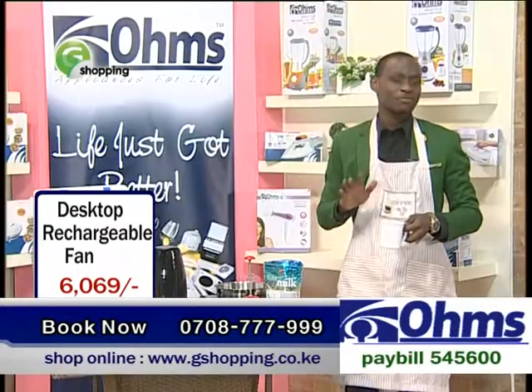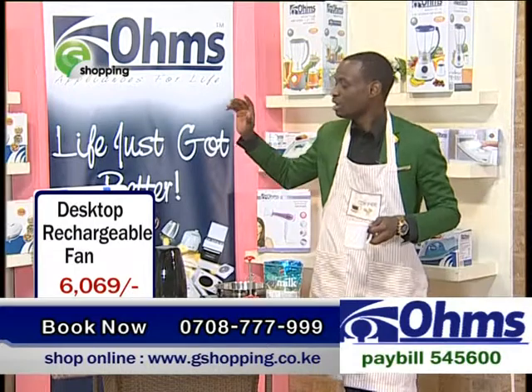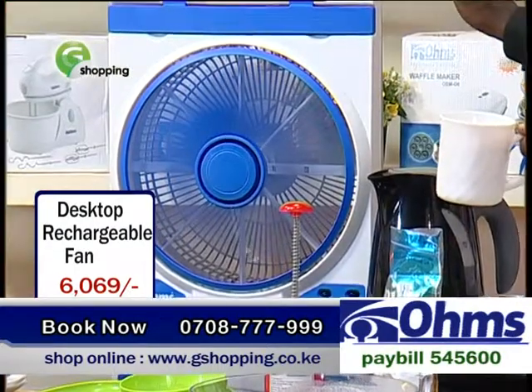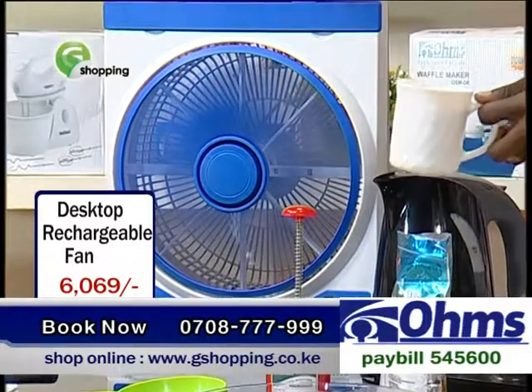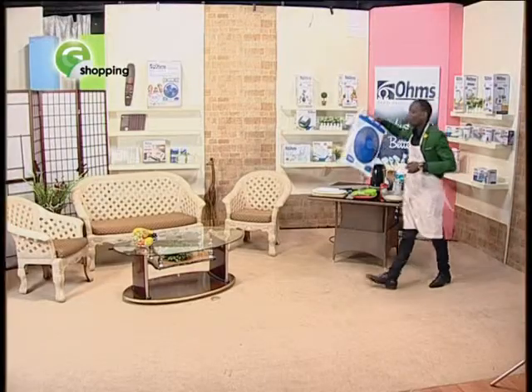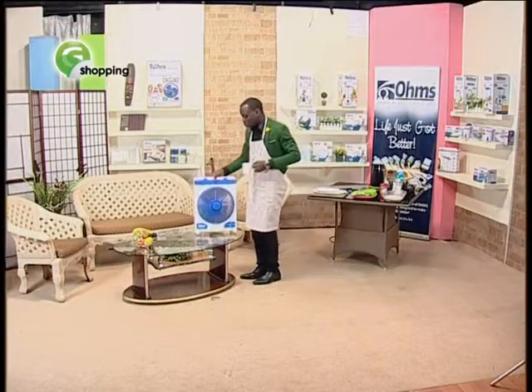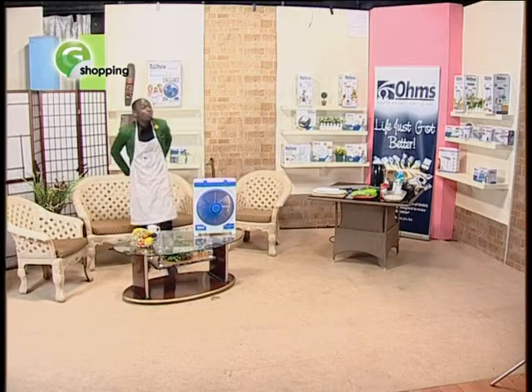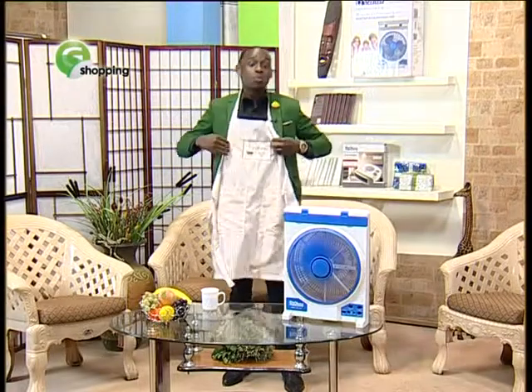Now you see, for me I have no hassle. Thanks to my rechargeable desktop fan, I'm totally sorted out. The amazing bit, and what makes it even more interesting, is the fact that you can move with it to wherever you want to place it. And that's the most amazing bit of this particular rechargeable desktop fan.